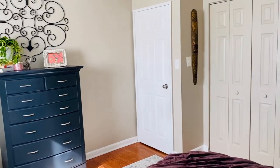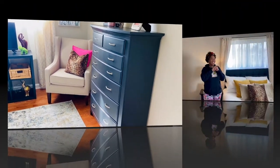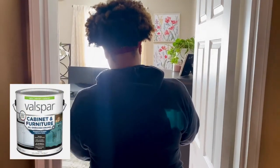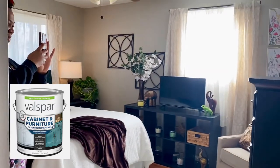The client for this particular project was completely blown away. She simply loved it. I'm going to give this Valspar Cabinet and Furniture Oil-Based Enamel Paint an 8 out of 10.